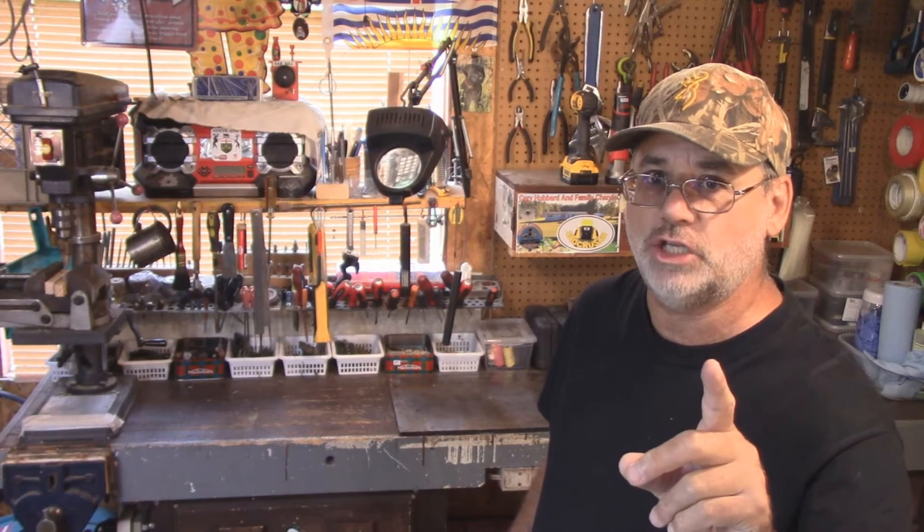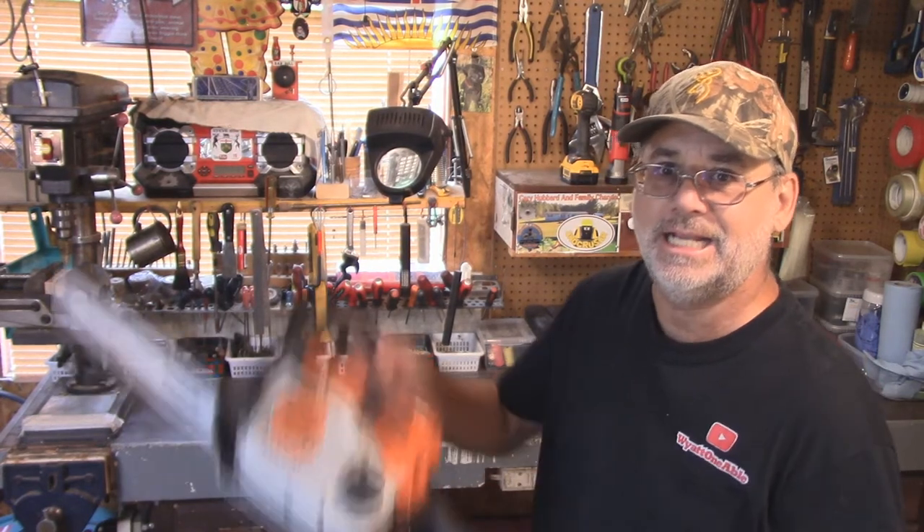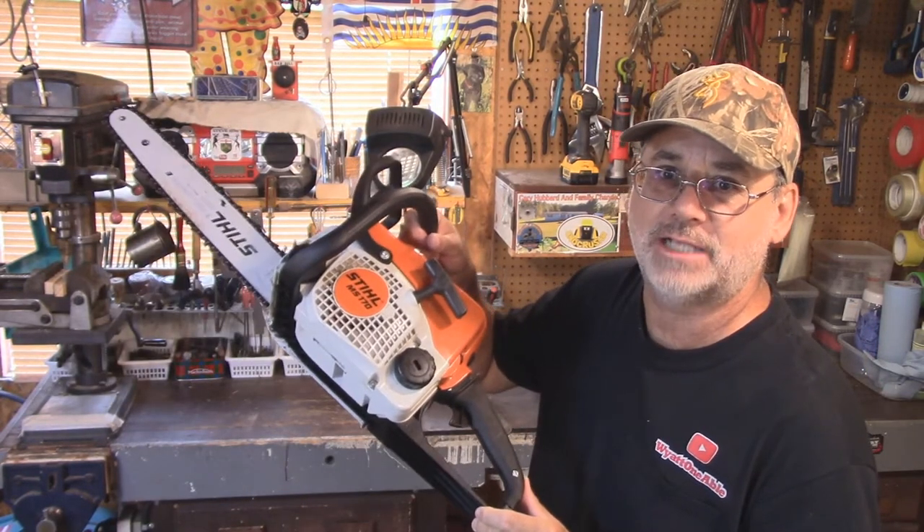Welcome back to Steve Robb Reviews. Today I'm going to review a procedure you've never seen before on YouTube and you'll never see again, and it's all about this Stihl MS-170.